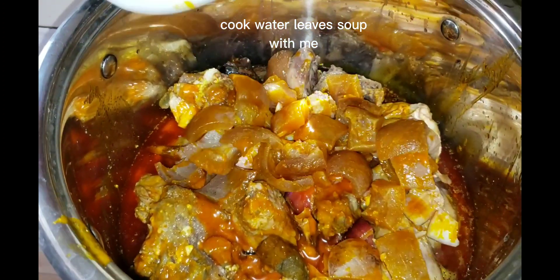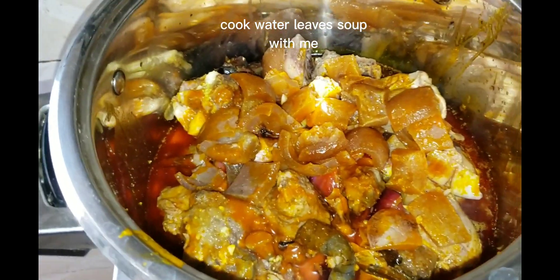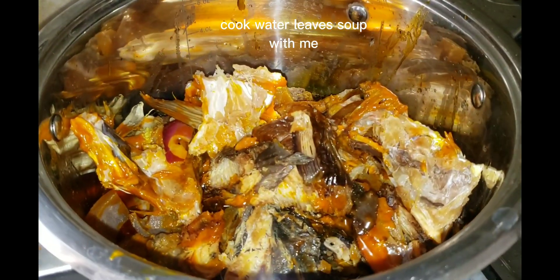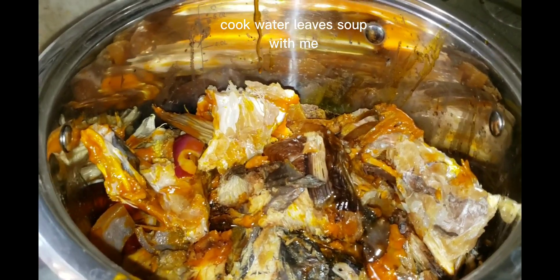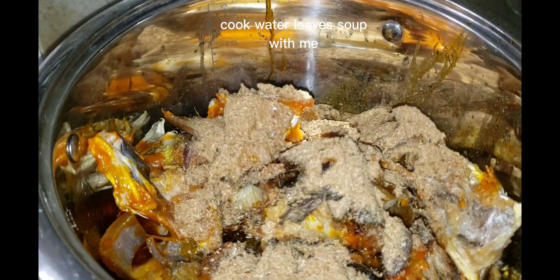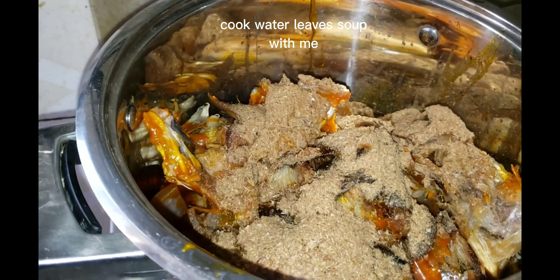As I put that oil, I can add my bummy. As I add my bummy, I can put my dry fish — when I have deboned it. As I put my dry fish, I can carry my stockfish and add them inside. When you add them inside like that, you can carry your blended pepper, yellow pepper, and crayfish, and put the crayfish inside.